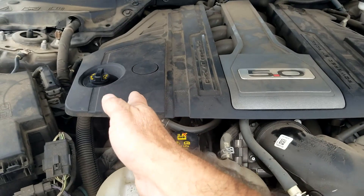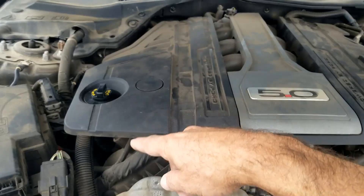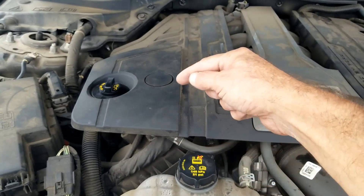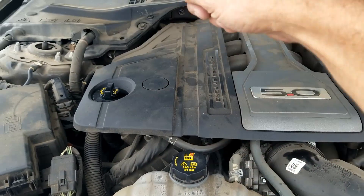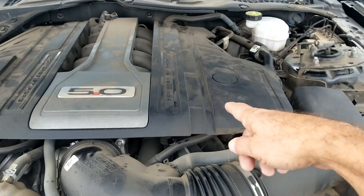Basically you're gonna have bank one, which is this side of the engine, and you're gonna have bank two, which is this side of the engine. Bank one sensor one is gonna be down on the exhaust right before the catalytic converter, and bank one sensor two is gonna be right on the catalytic converter.